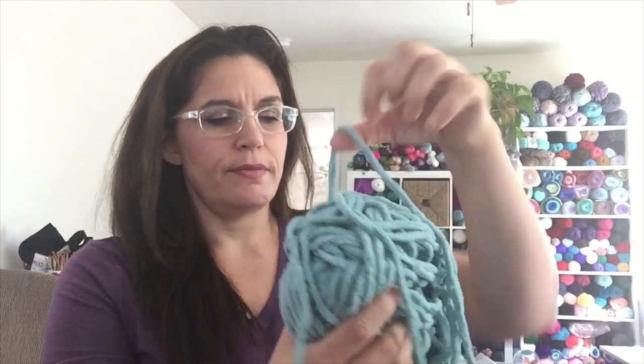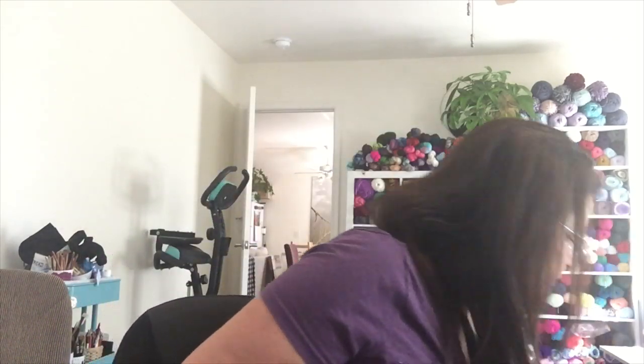Bernat Blanket yarn is all over my house because I'm making all the slippers out of it. This is just enough to make another pair, so I'll do another pair and put them in the box for Christmas hostess gifts. This one's called At Home and it is not the same size as Bernat Blanket — it's bigger and it even calls for a bigger hook. So if you use this yarn, which is sold right next to Bernat Blanket in certain Walmarts, crochet tight.